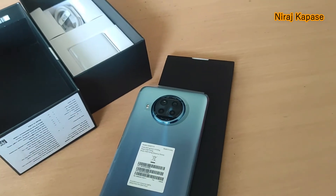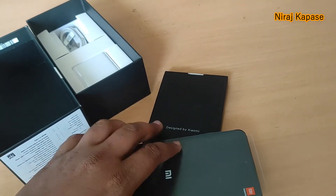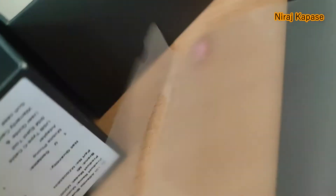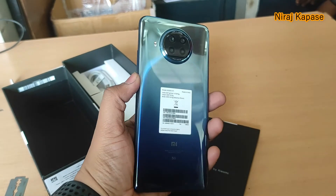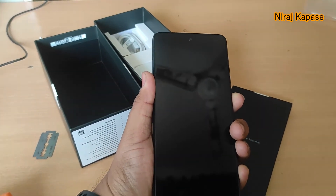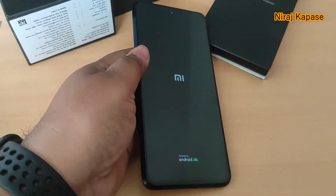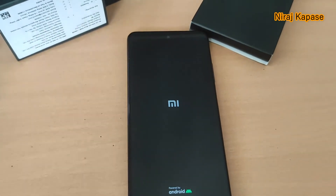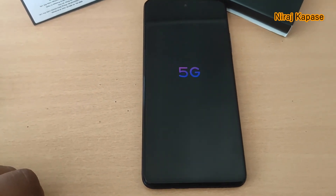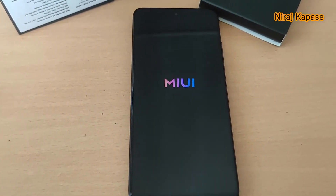Now I'll remove the cover and we'll see how the phone looks. It's shiny in color — very nice. We'll turn it on now. The power button is available here. Once you power on the phone, the MI logo will appear, then the 5G logo. It comes with MIUI 12.